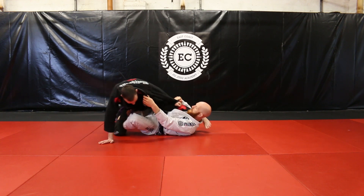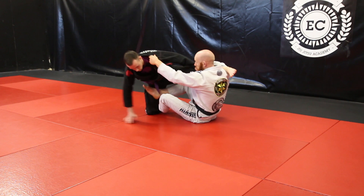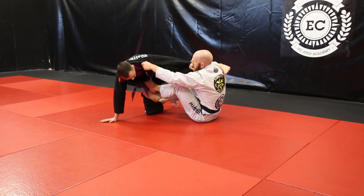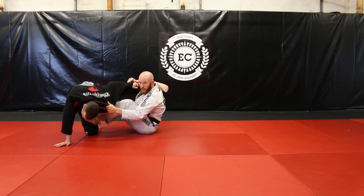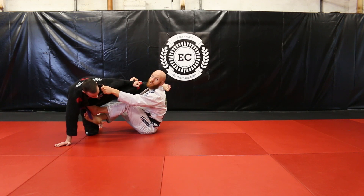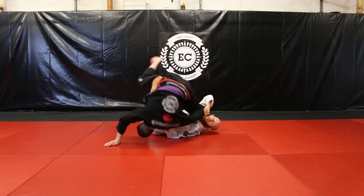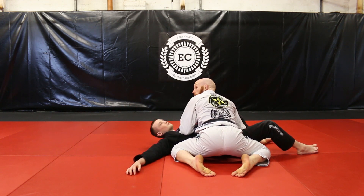We started with the X-Guard and Sam's on his knee. Use your abs, sit all the way up. My bottom hook comes out and goes onto his stomach. I'm going to fall back to my back again, use my grips here to pull down. Sam's going to do a shoulder roll and I'm going to do a backwards roll at the same time. So as I pull him back, I'm going to roll him — backwards roll and come up on top.